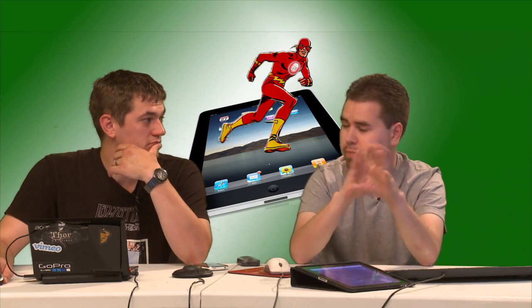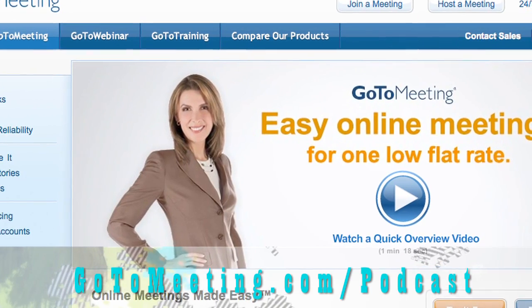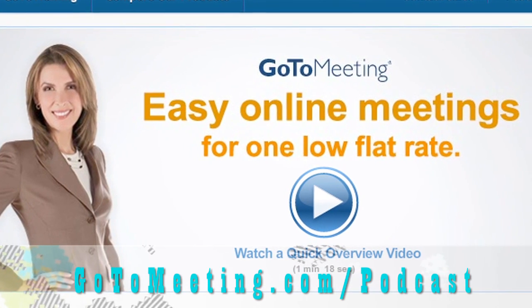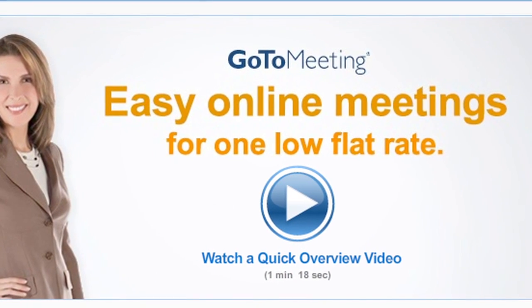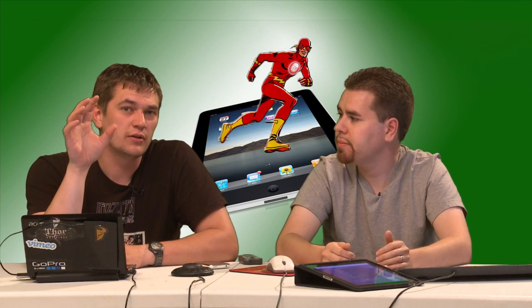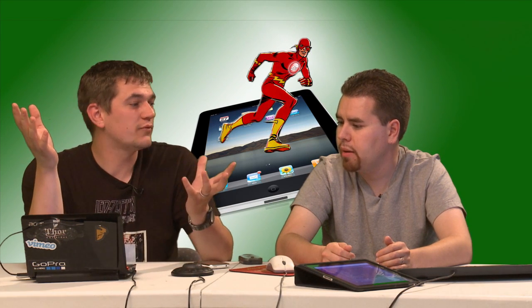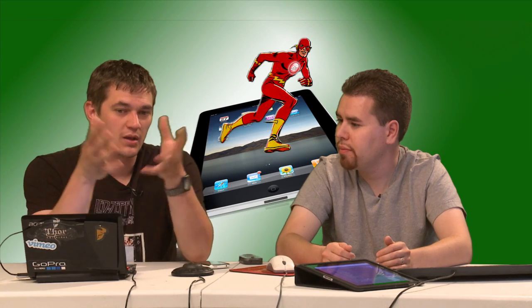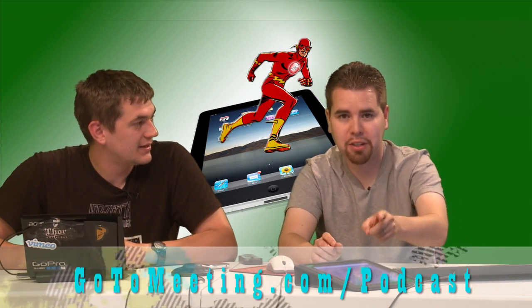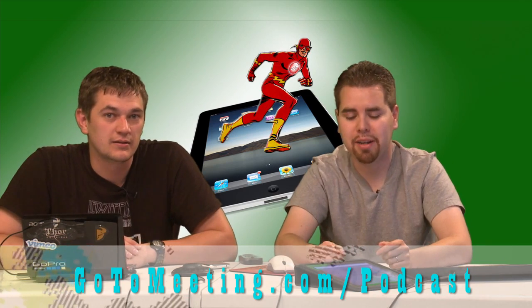Before we get to the actual segment, I'd like to thank our sponsor GoToMeeting. GoToMeeting.com slash podcast — you can get a 45-day trial. It's a great way to get everybody together to work on one subject, sharing the screen. It's the wonderful side of a meeting but with screen sharing. Just give it a try yourself at GoToMeeting.com slash podcast.